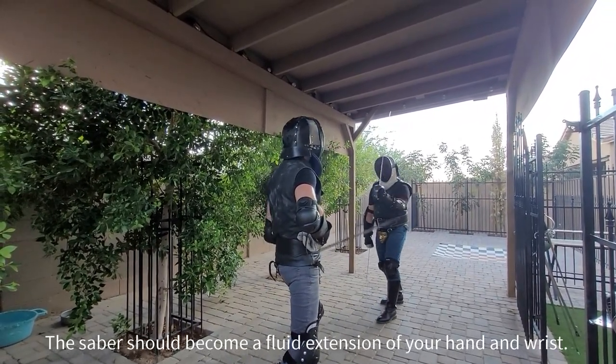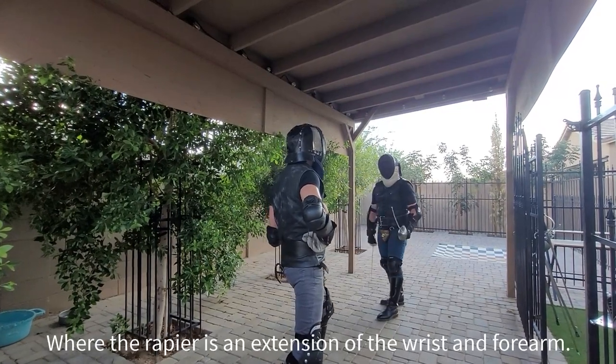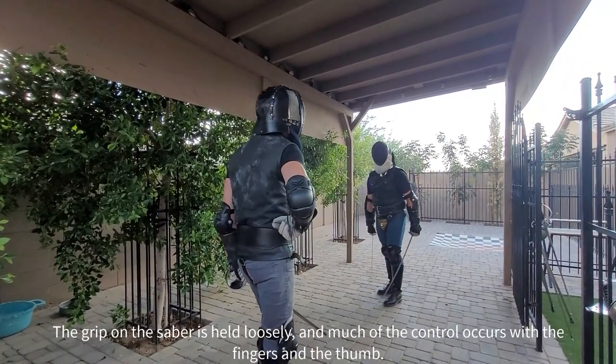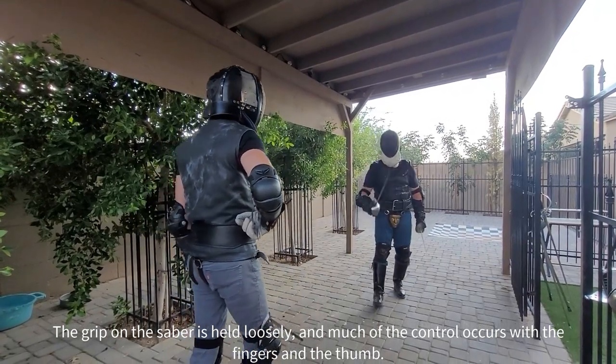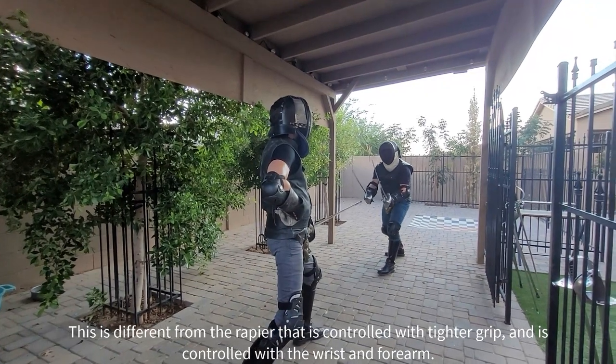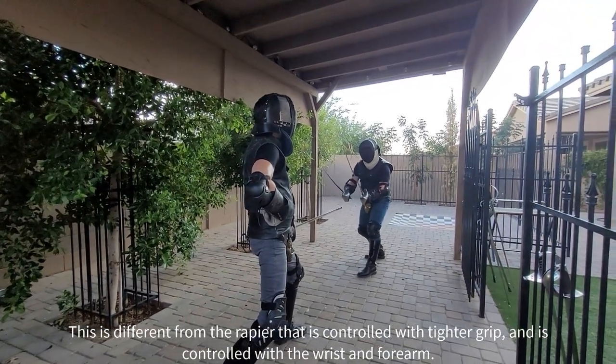The Sabre should become a fluid extension of your hand and your wrist, where the rapier is an extension of the wrist and forearm. The grip on the Sabre is held loosely and much of the control occurs with the fingers and the thumb. This is different from the rapier that is controlled with a tighter grip and movement of the wrist and forearm.